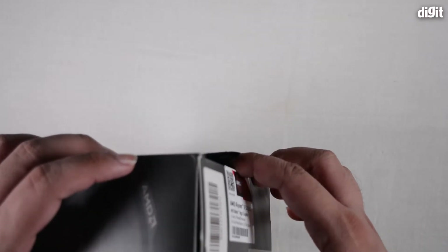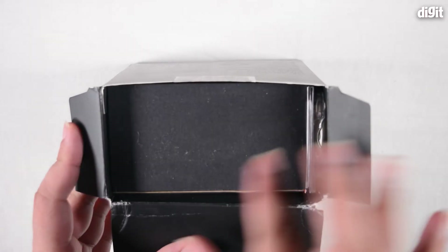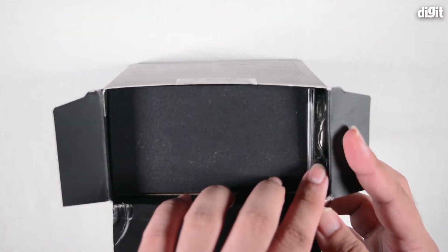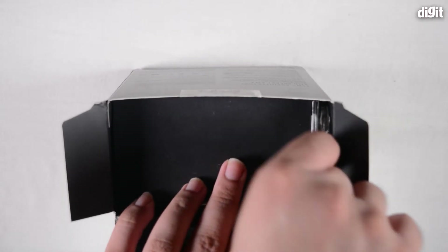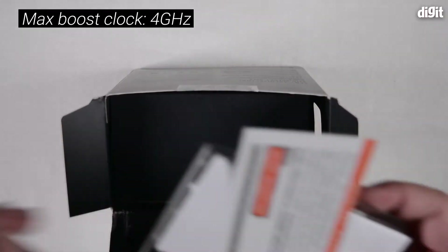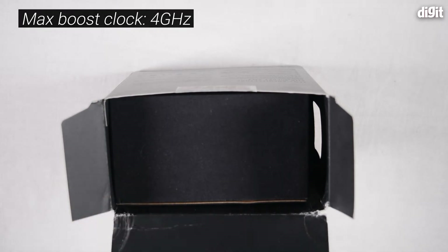Now let's go on with the unboxing. Straight up, you can see a massive black box — this is where the cooler is present. On the side with the window, you'll see the processor itself, and this can be pulled out. Behind the processor, you have certain documentation which we'll get to in a while.